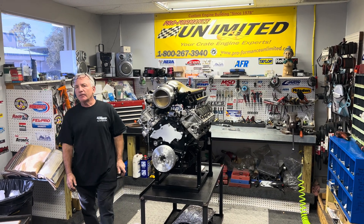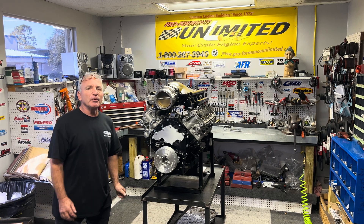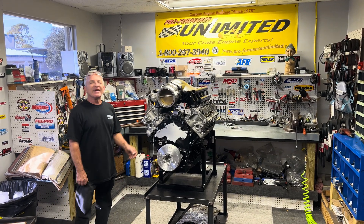Good morning, everybody. Long time coming — a lot of work went into this thing. This happens to be our first 2,000 horsepower Godzilla engine.